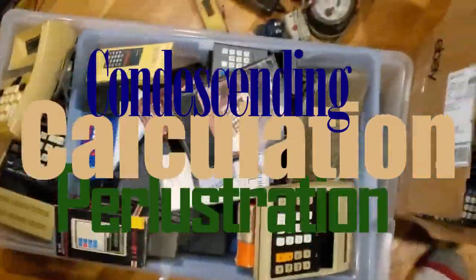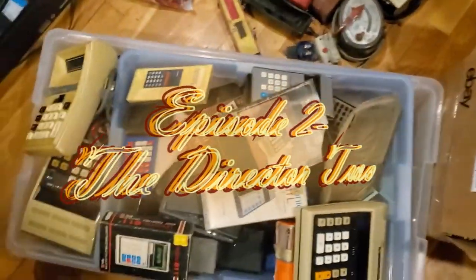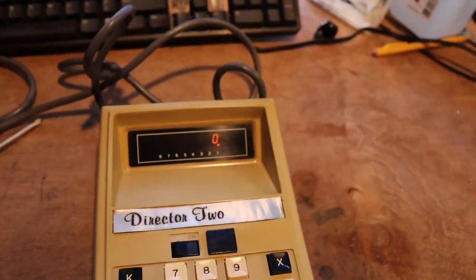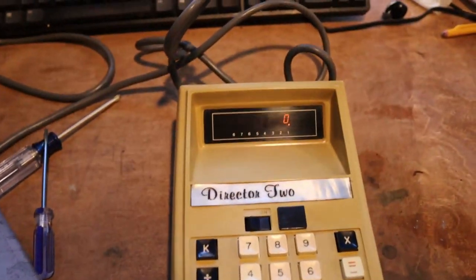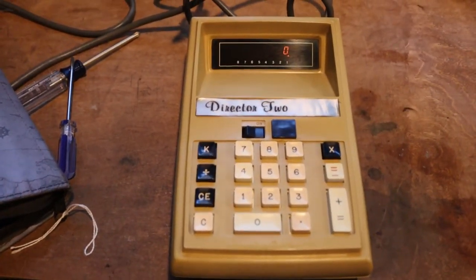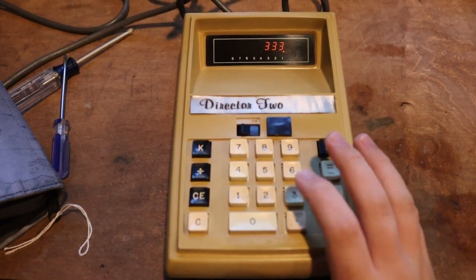I think I'm a calculator channel now. This is the Director 2 calculator, made by the Californian El Dorado Electrodata Corporation in the early 70s, and my example is the 6,784th calculator off the line.